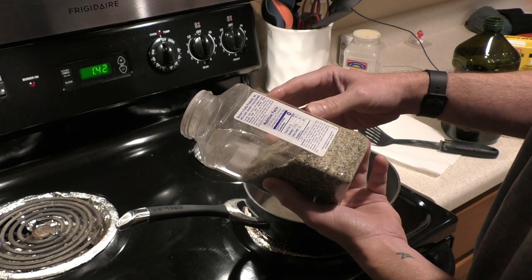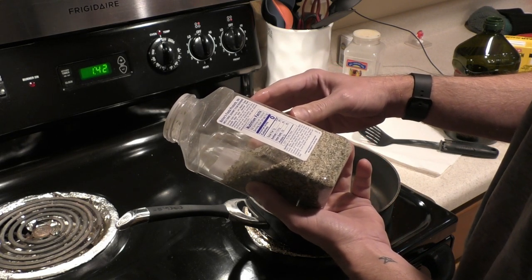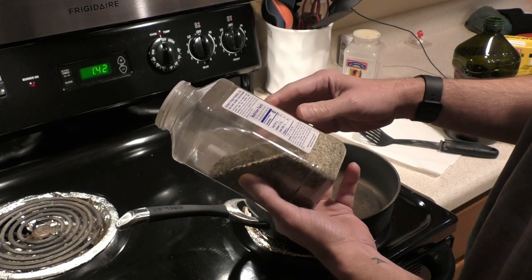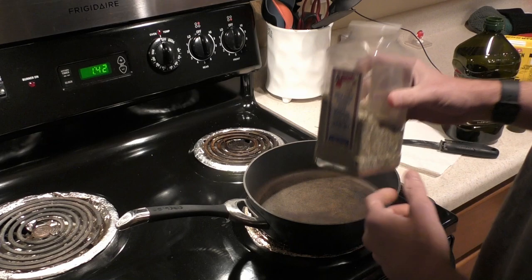...modified tapioca starch — it's interesting — and some other things. I guess any kind of steak seasoning would work, but here's how I make it.